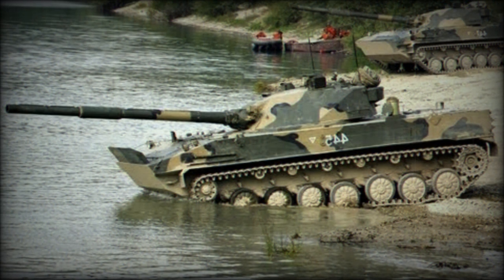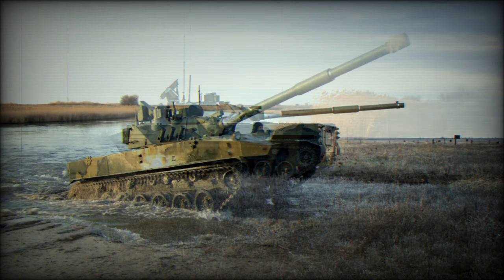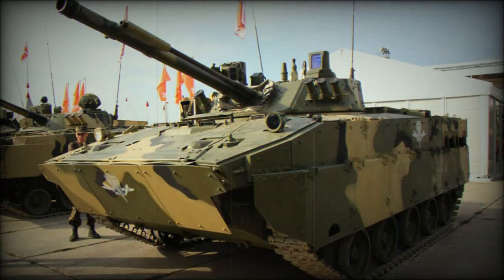This light tank is operated by a crew of three: commander, gunner, and driver. The commander and gunner are seated in the two-man turret. The Sprut SD-M1 is powered by a UTD-29 multi-fuel diesel engine developing 500 horsepower — the same naturally aspirated engine used on the BMP-3 infantry fighting vehicle and the BMD-4M airborne combat vehicle.